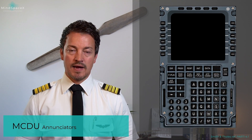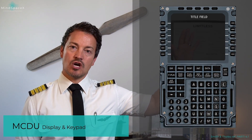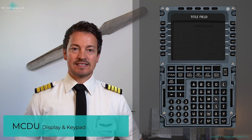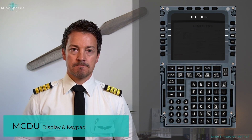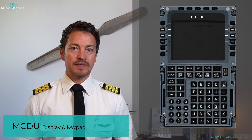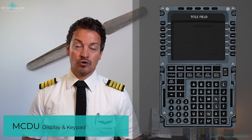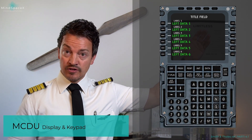That was the annunciator panel. Looking at the screen itself, it is operated by left and right line select keys — LSKs. The screen is divided into portions: the very top is the title field, which tells the pilot what page they're on.